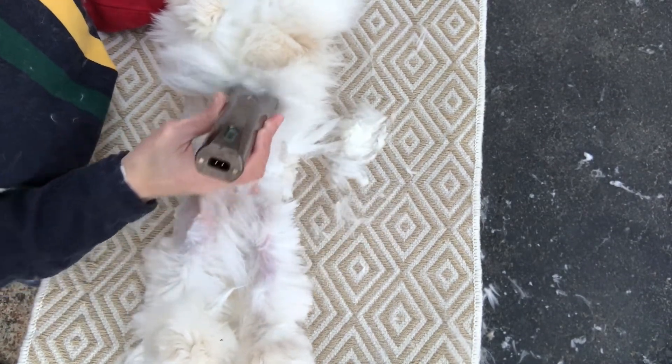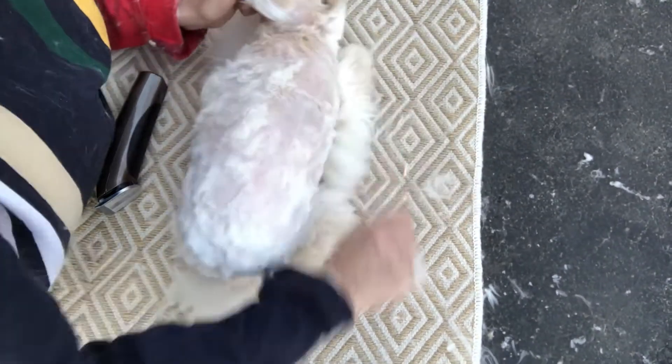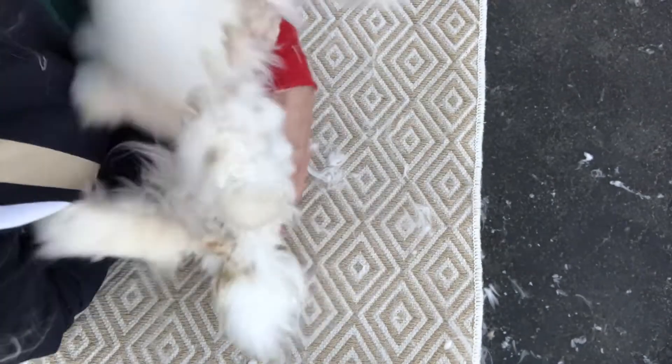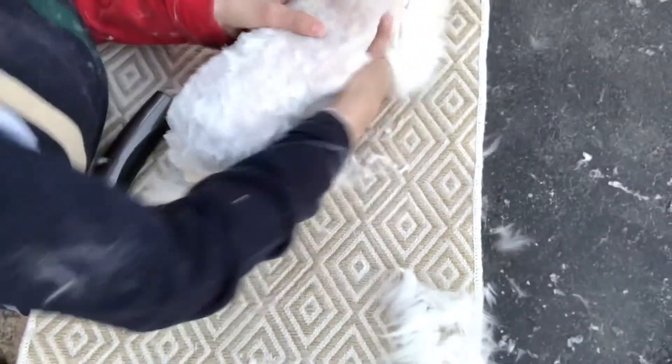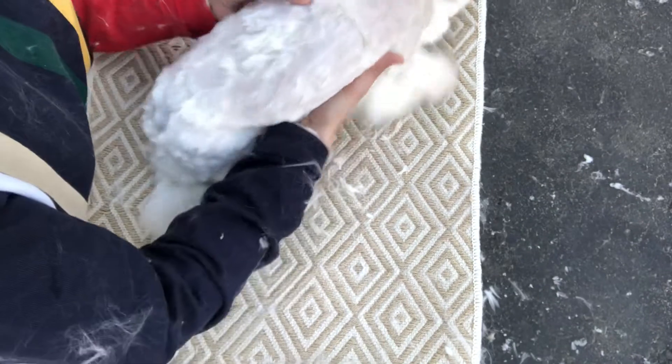This is how I groom the belly of a rabbit — and she flipped. We might have to do this again. You've got to be careful though, because they can break their back, so I don't want her to flop around too much.